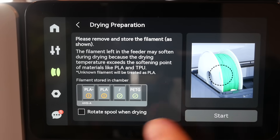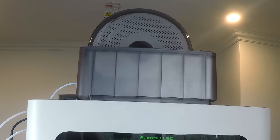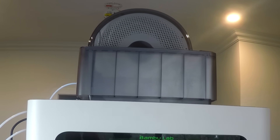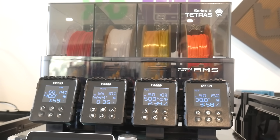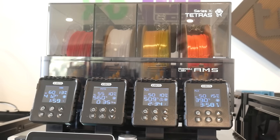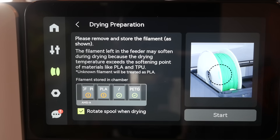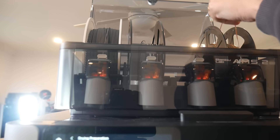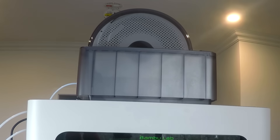For rotating the spool for more even drying, the AMS2 Pro has an option to enable this before starting a cycle — every few minutes the spool rotates around 15 degrees throughout the duration. The Tetris has its heating independent of the printer, which means it can't directly control the AMS motors for rotation. However, the AMS2 Pro won't even start its drying cycle until you've disconnected all of the filament — unloading it from the mouth of the AMS and tucking in the loose end on the spool — which enables rotation but is a bit of a chore.